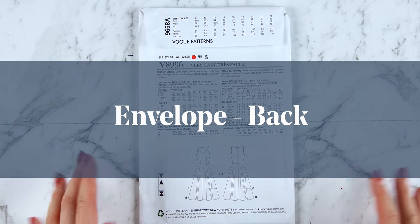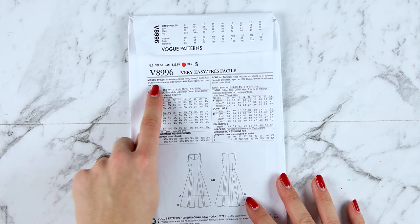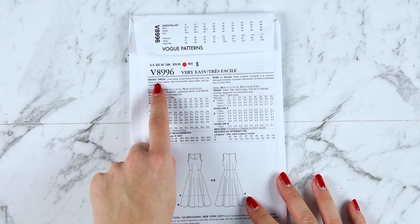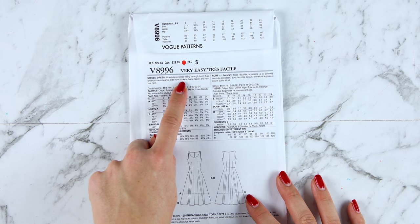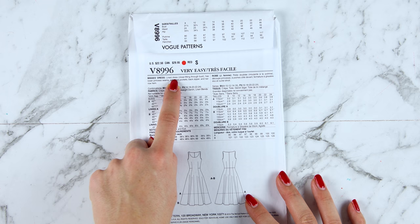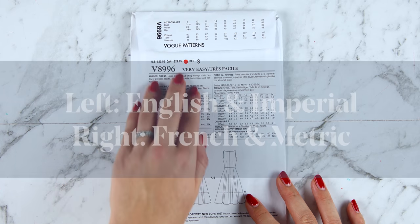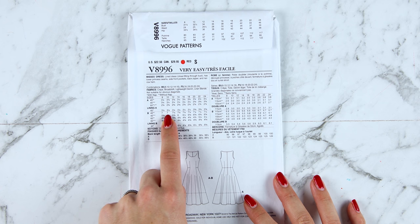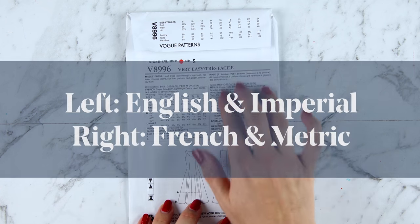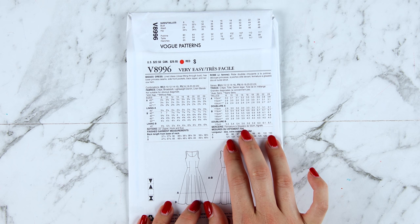Let's continue with the back of the pattern envelope now that we know you've got the right range of sizing. We can start at the top where we've got a description of the garment — for example this garment says it's a lined dress, close fitting through the bust, has lower princess seams, side front pockets, a back zipper and a narrow hem. Generally the list on the left is in English with measurements in imperial — inches and yards. The list on the right is in French with measurements in centimeters or meters.